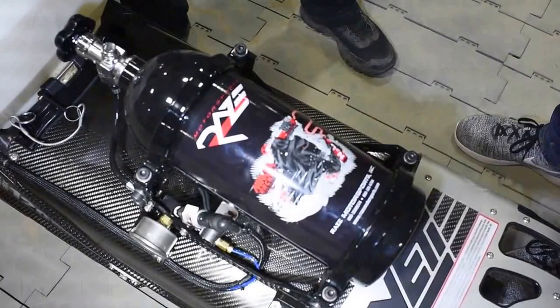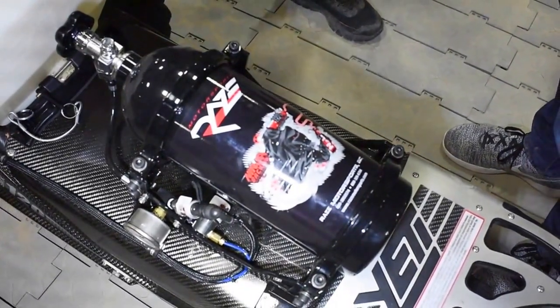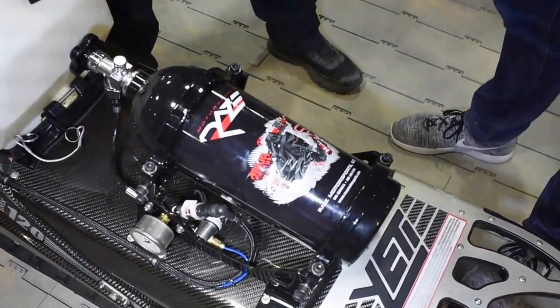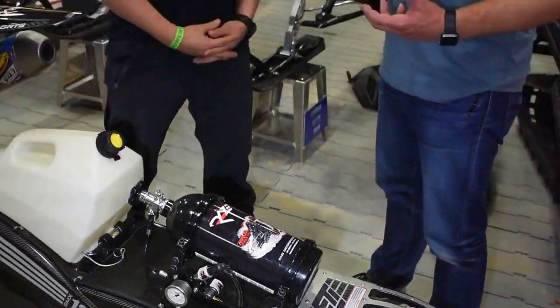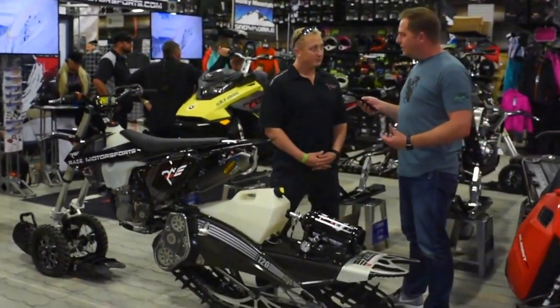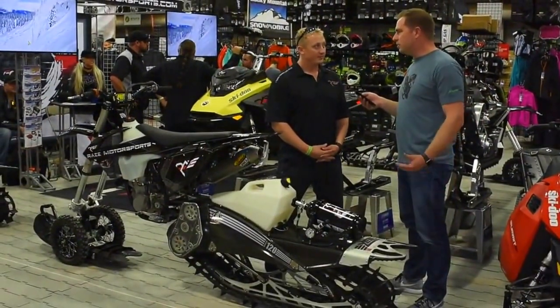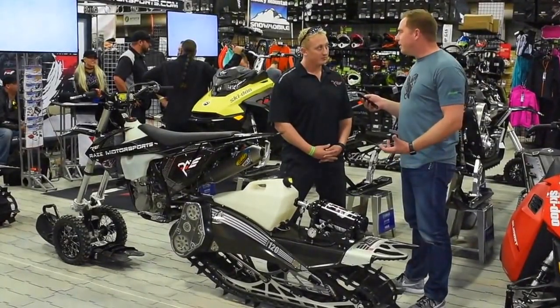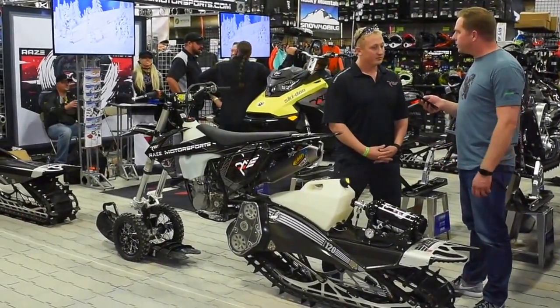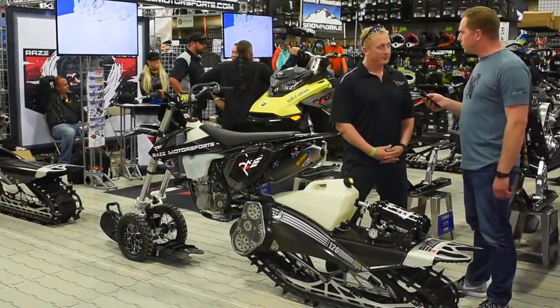Nitrous can be a somewhat violent event on an engine — on a cold engine or a hot engine when you're injecting super-cold spray. It sounds like you've taken some engineering science in this process to safeguard these motors. Do people need to worry about beefing up their engine to withstand an extra 25 horsepower on nitrous, or can we run this on stock motors?